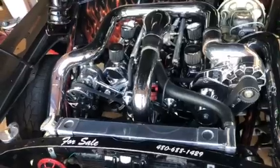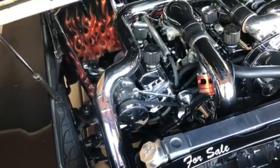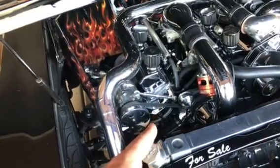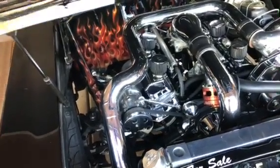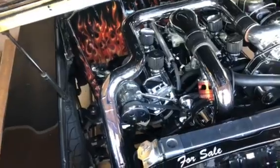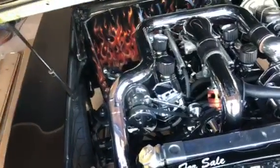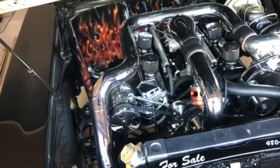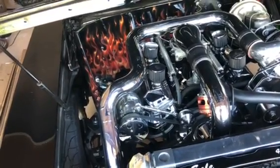Everything inside the motor is aftermarket — no General Motors parts. It has Airflow Research aluminum heads, Scorpion anodized roller rockers, a stud girdle, and an Edelbrock DFI intake. It's got a 1,000 CFM throttle body and 52-pound injectors. It has a Callies crank, Eagle H-beam shot-peened rods, and JE custom forged pistons. The rods are six-inch instead of the standard five-and-a-half, which effectively makes the engine rev quicker.